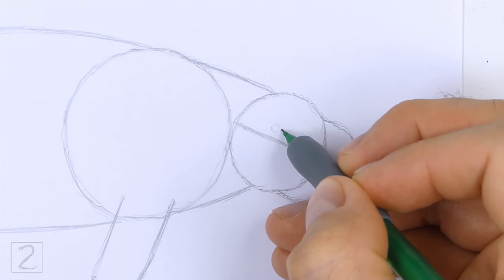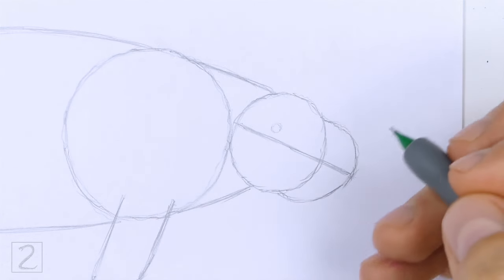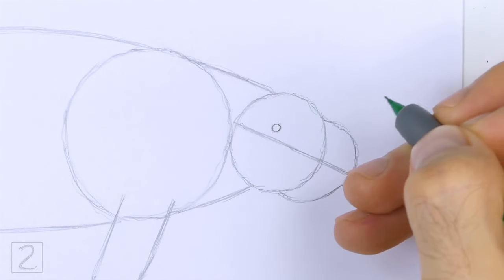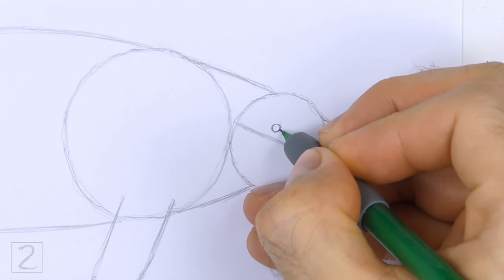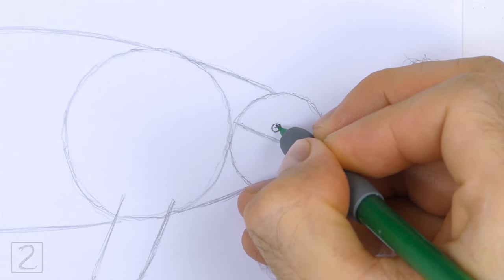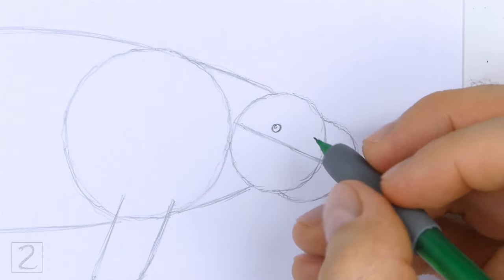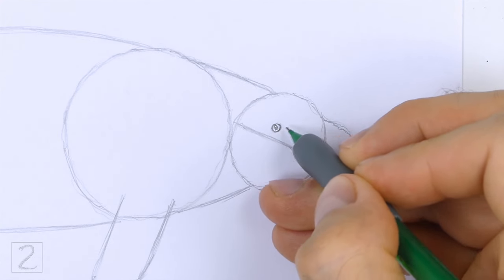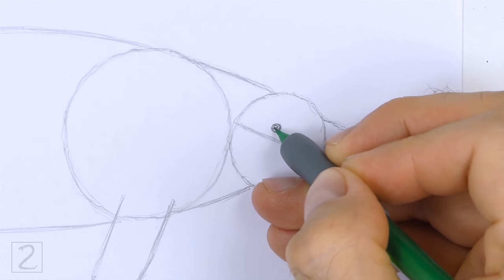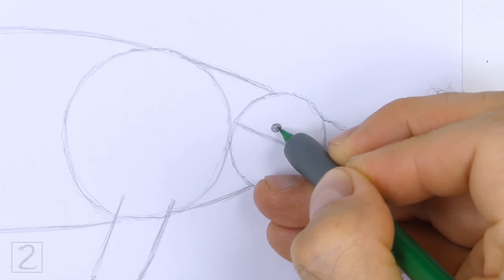Inside the head, lightly sketch a small circle for the eye. When you get the size and position of the eye right, darken the shape. Inside the eye, draw a tiny circle for a highlight. Shade the inside of the eye. Use a darker value on the center of the eye for the pupil. The eye is very small, so don't worry about adding too much detail.